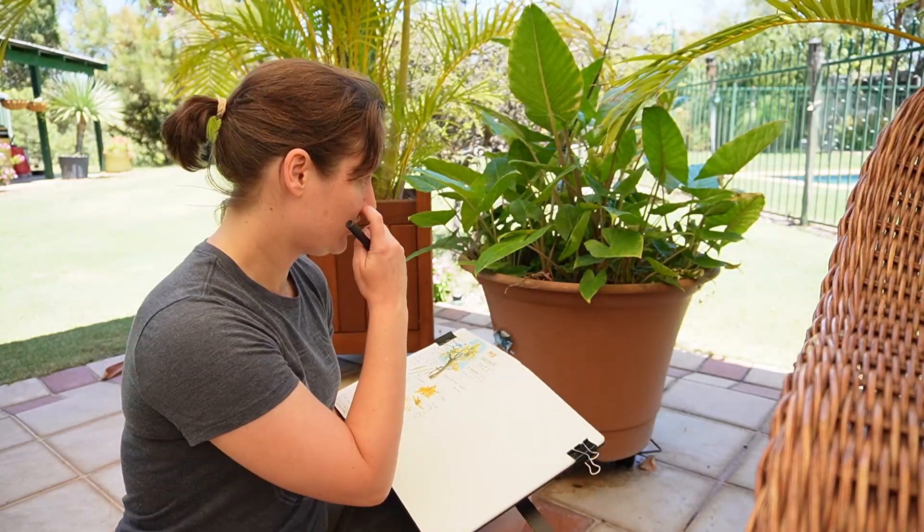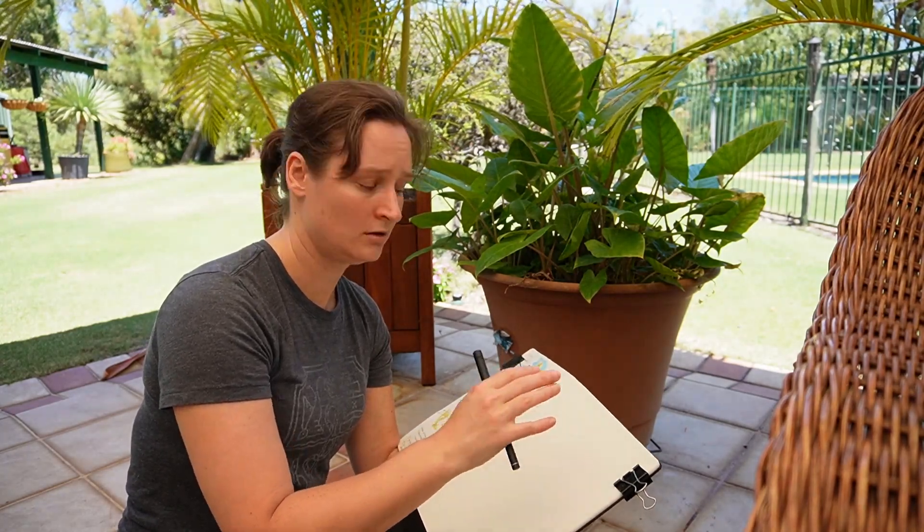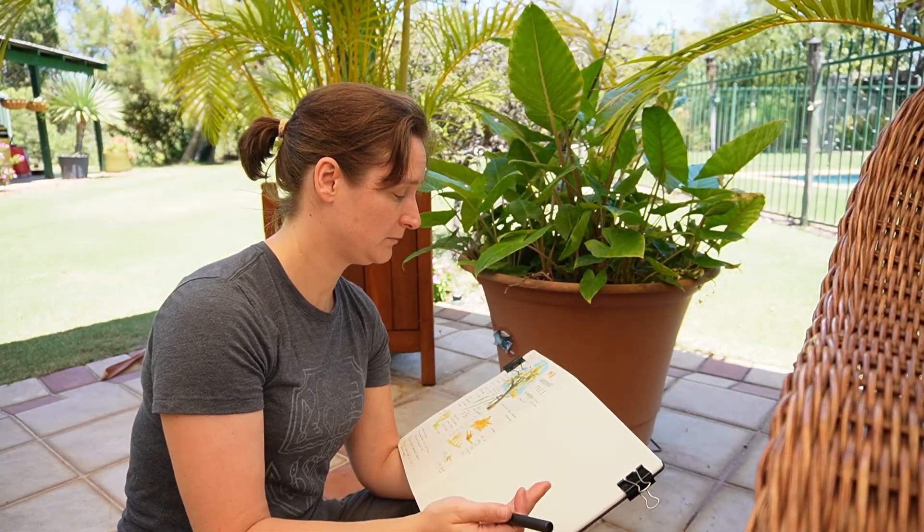The other way you can do it is if you've just arrived and you're not sure what you're going to nature journal, you can write down some metadata to start off with. So that could be things like the title, the date, time, weather, location — things like that. I might do that and then spend some time observing.